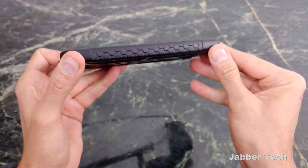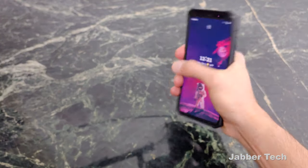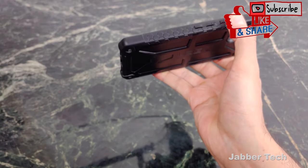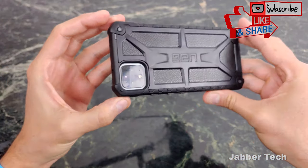You have this tire tread design on the sides and that really helps with your grip. So when you're walking about holding your phone, it's not going to slip out — it's a little bit smooth and soft but you get grip ability right on those sides. Wireless charging works with no issues.